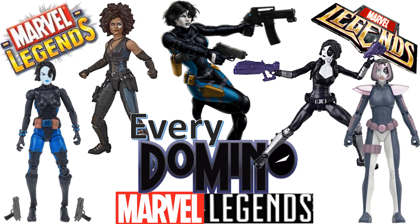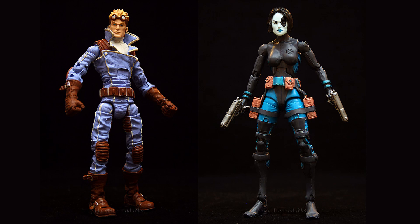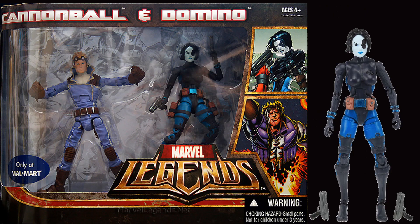The first time we saw Domino was in a Walmart two-pack with Cannonball. Here she is — looking at her now, this was not a good figure compared to what we have now, but at the time this was a great two-pack.